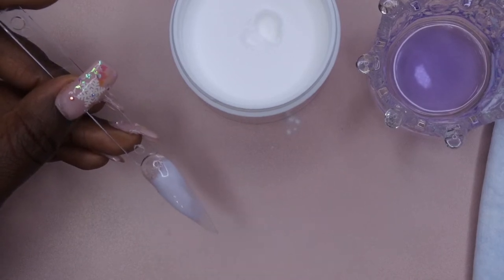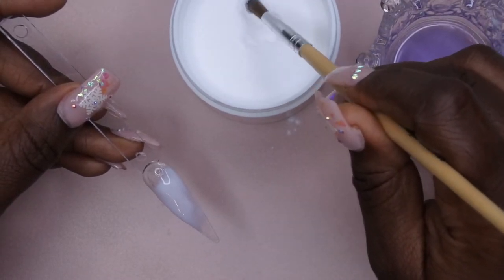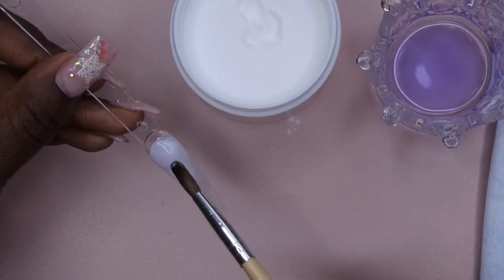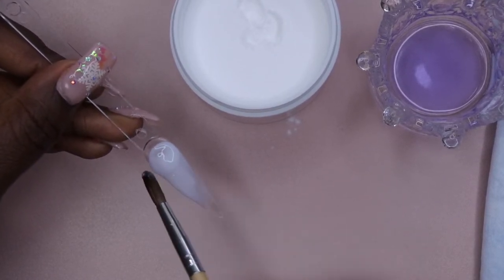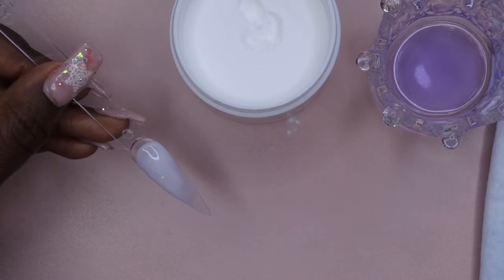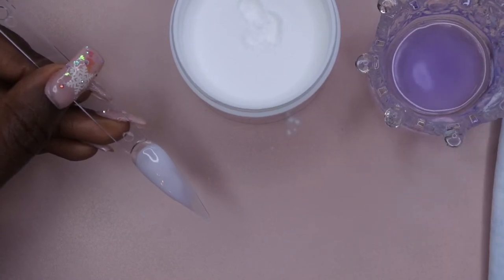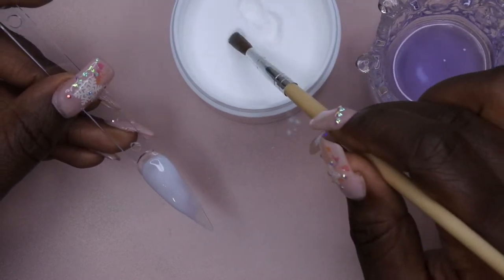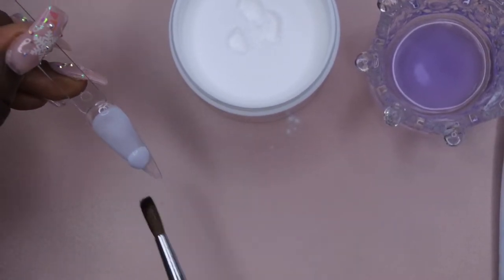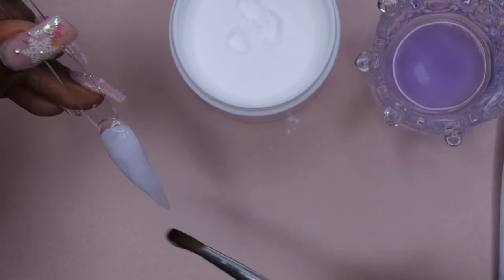Looks like you just have to kind of take your time with it. Let me just pick up another small bead here. I think it works better when I pick up smaller beads. This really does seem very easy to work with, and again, I'm a beginner - I don't have a lot of experience working with acrylic, but so far, so good.